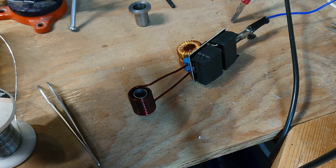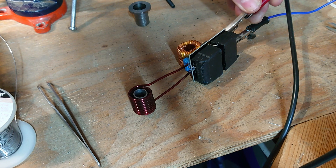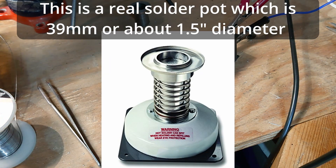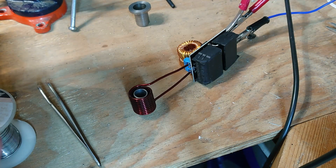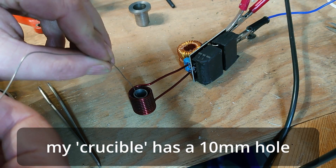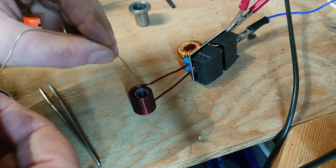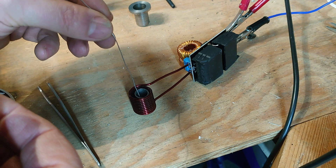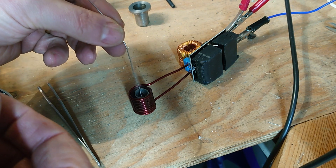So let's see if it works. Just clipping the power on. It's smoking — oh, the solder's melting!